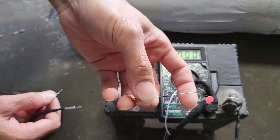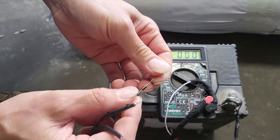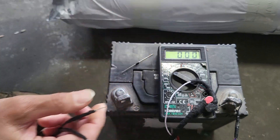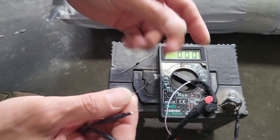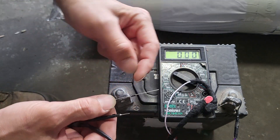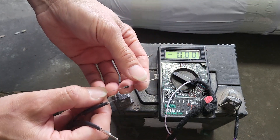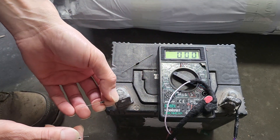Now we want to test the next thing — this 12-volt diode. We are testing it to use in our system. First we will test the flow direction, and I'm holding it in my bare hand.